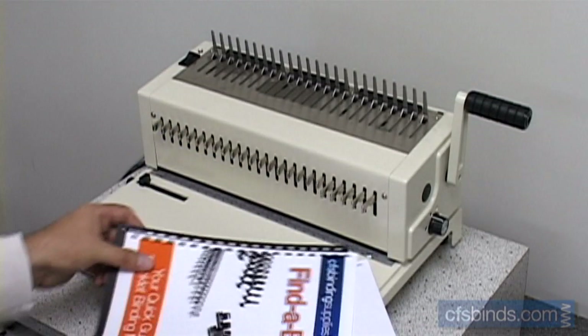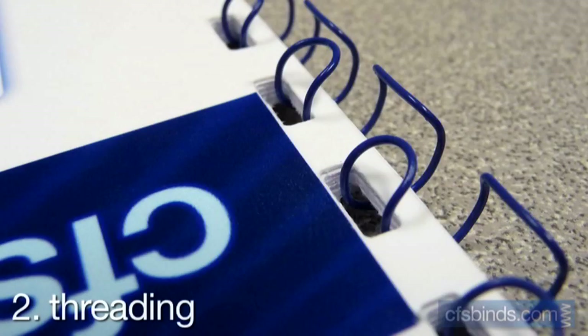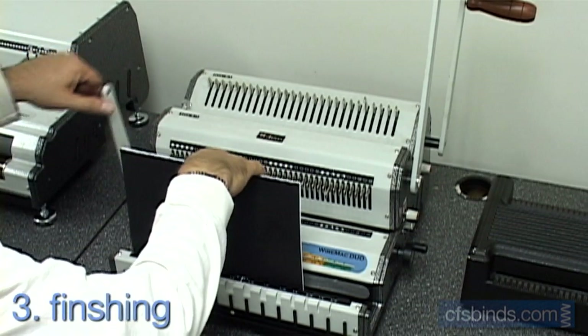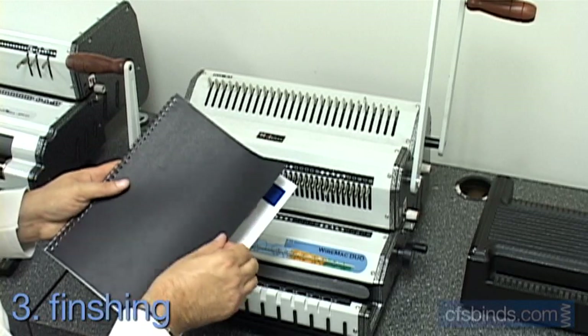Jog your pages and insert the narrow wire loop teeth into the holes. Back page first, then inside pages, front cover, back cover, then finally the back cover flipped over. Squeeze the open wire closed using a wire closer, and then flip the back cover over, and your book's all done.